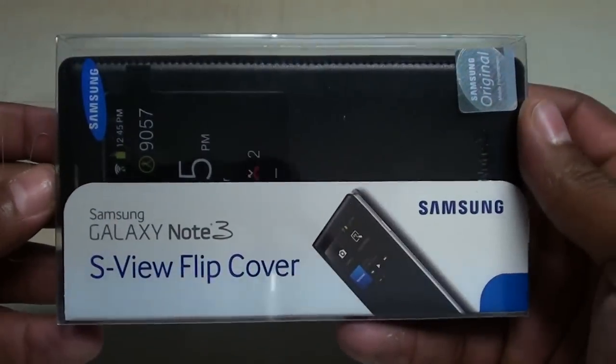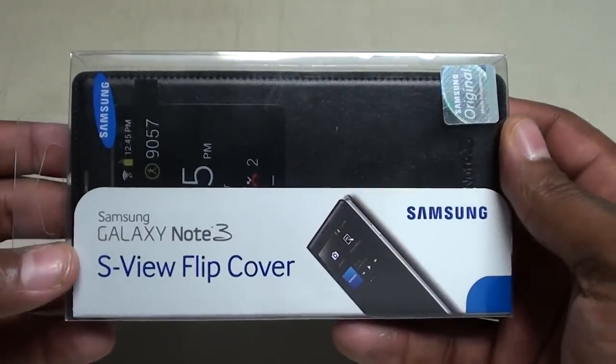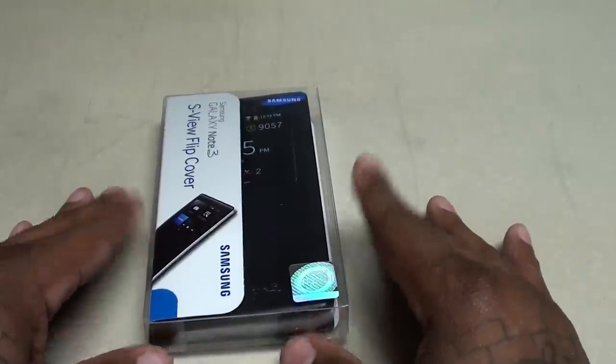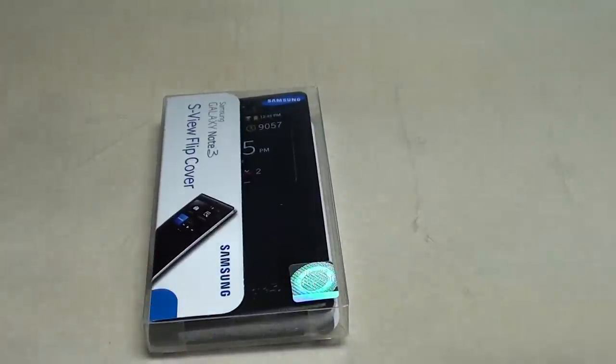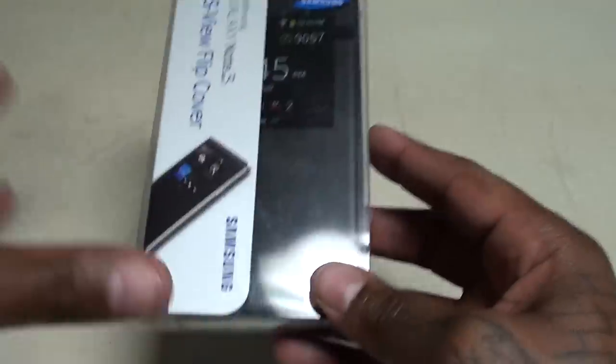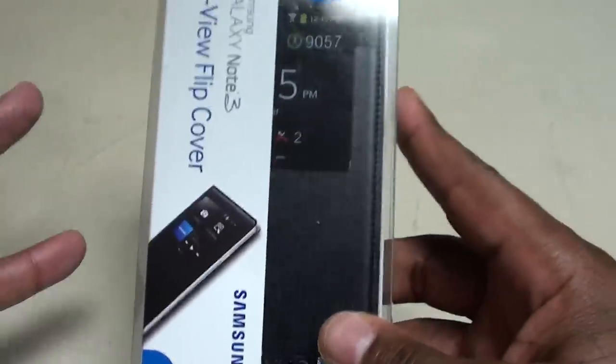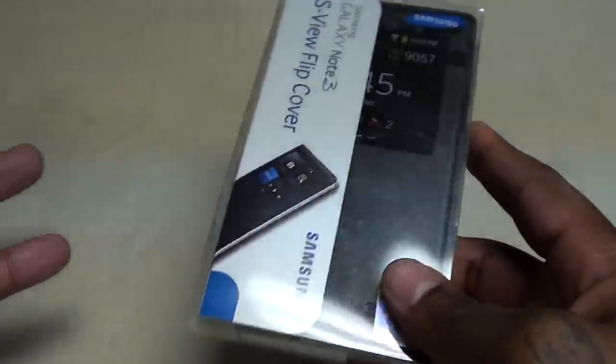What's up everybody, it's your boy Floss back again with another video. Today we're going to take a look at the S View Flip Cover for the Samsung Galaxy Note 3. I picked this case up at Best Buy yesterday. This one is a little bit expensive — this case will run you $60. It's an official Samsung product, so you already know you're getting official Samsung quality. Let's take a look at it.